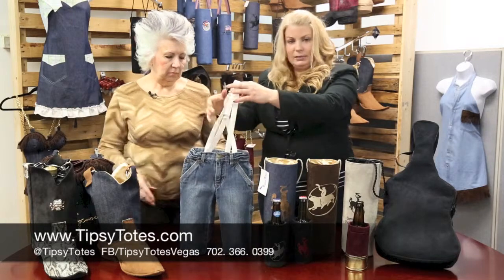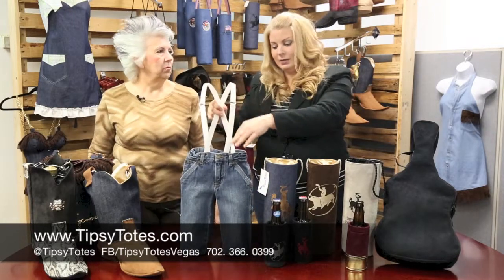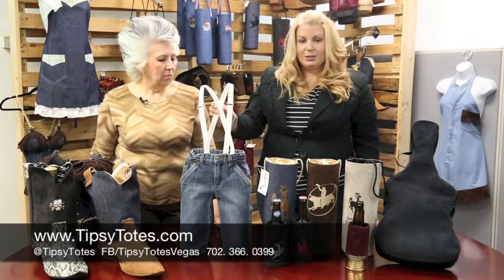They come in different sizes. Like I said, it just kind of depends on what's available. So that's our fun new product.